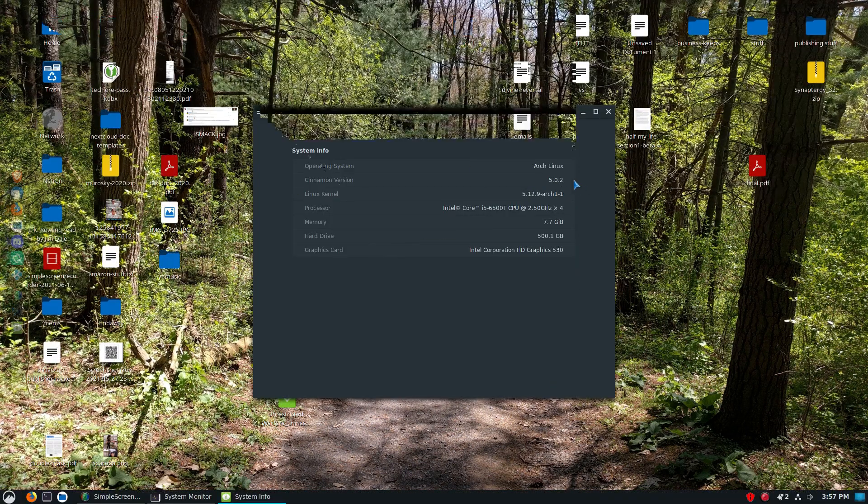Looking at system info: we're on Arch Linux, Cinnamon version 5.0.2, Linux kernel 5.12. The processor is the i5-6500T at 2.5GHz. It has 8 gigs of RAM with Intel integrated graphics. The old Lenovo was an A8-5500 with integrated graphics and only about 5 gigs of usable RAM out of 6, so this is actually an upgrade.